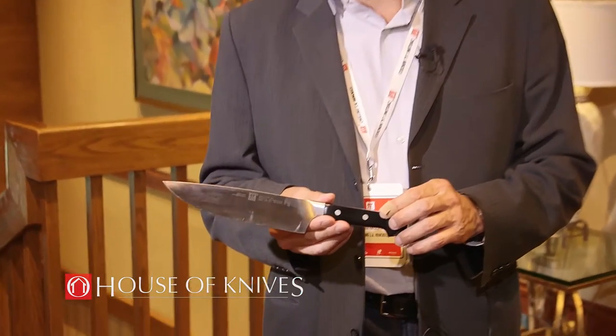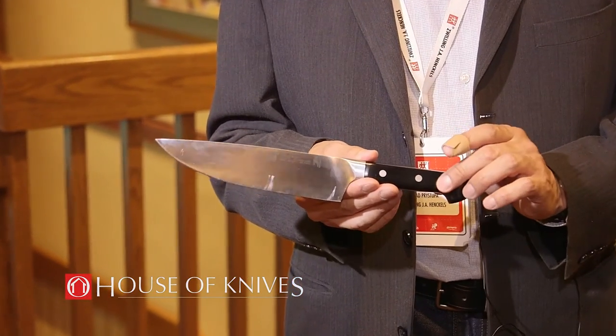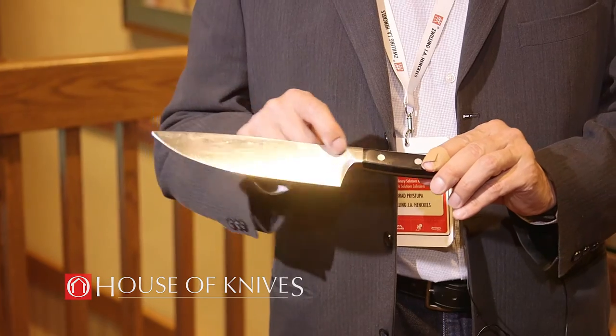One of our most popular items is our new Zwilling Pro knife line-up. What makes this so special is the new contour style bolster.